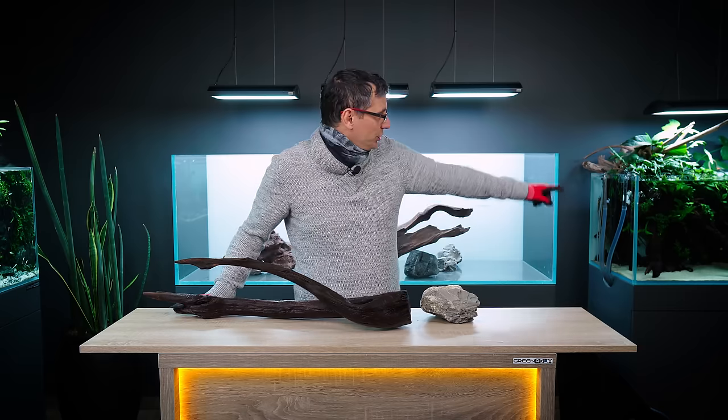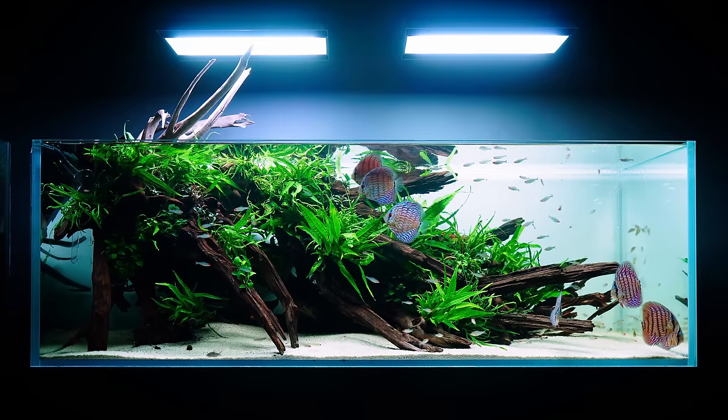Building a huge aquarium like this is not easy. This is a 180p or 650 liter aquarium. It's no wonder that most aquarium hobbyists who send photos of their tanks to international contests are building in a maximum 150 size — which is that size, that aquarium over there.